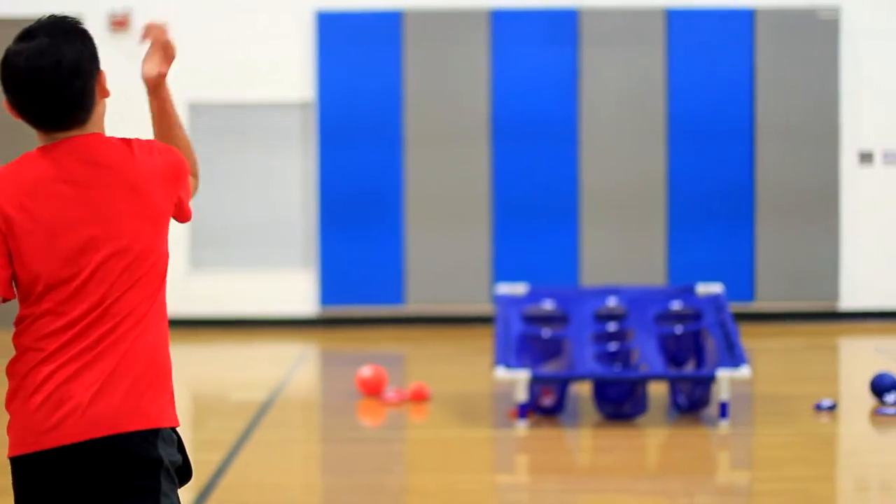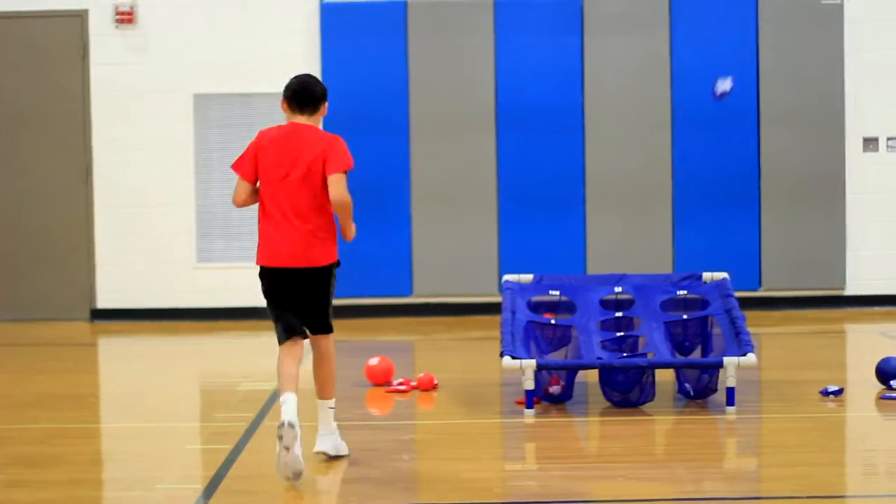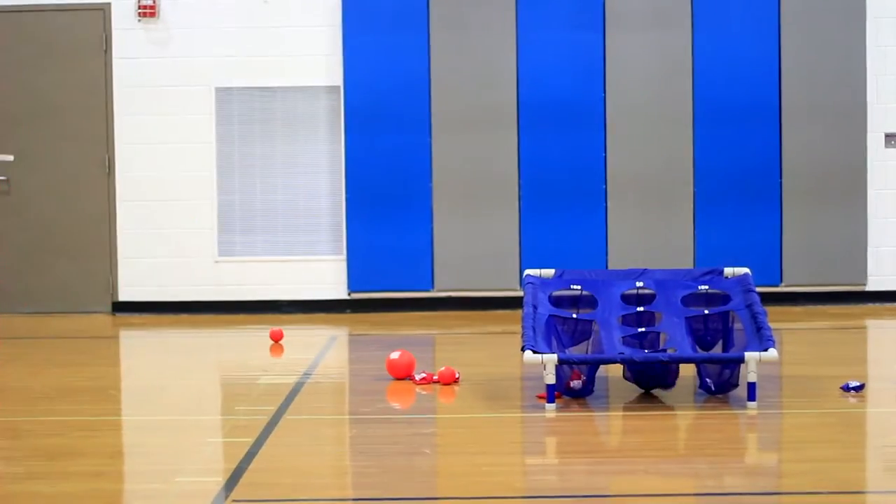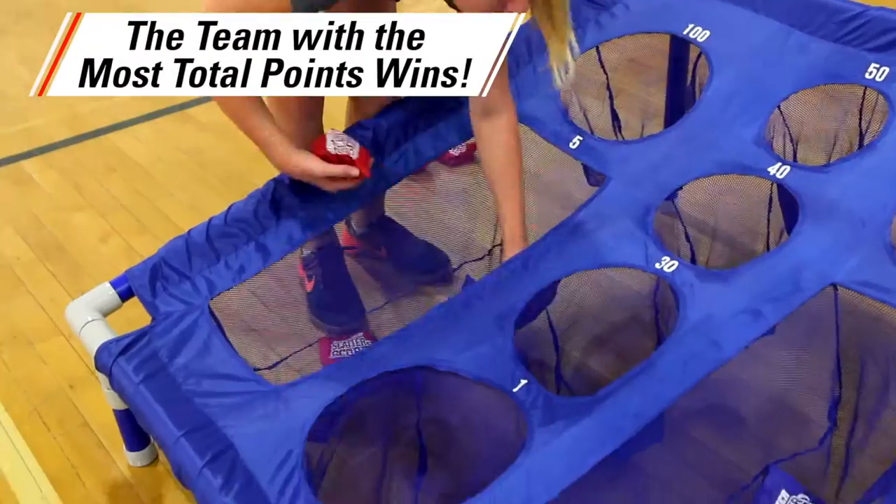If a shot is missed, the player retrieves the ball or beanbag and throws again until the shot is made. Then the next player is up. The team with the most points after a predetermined amount of time wins.